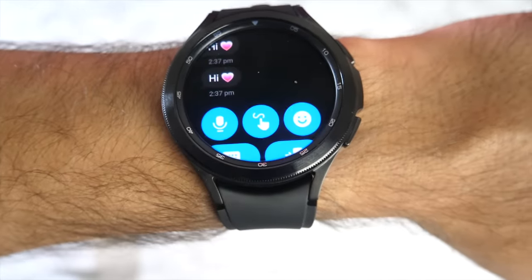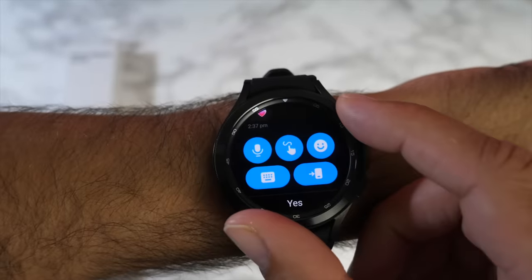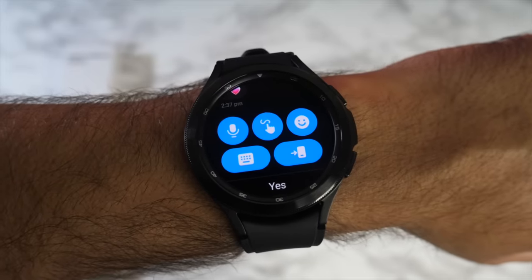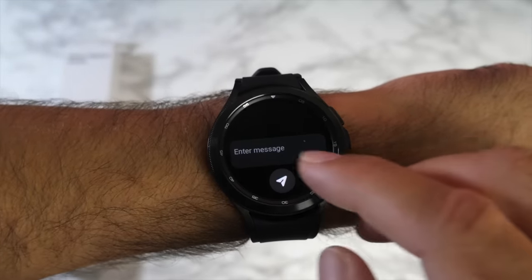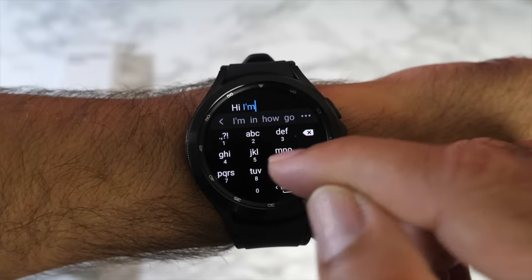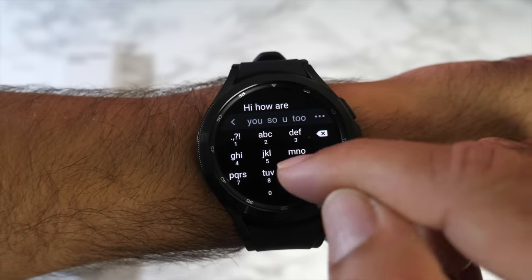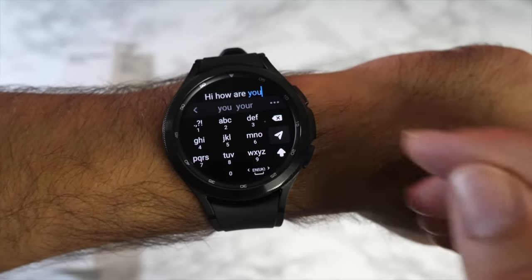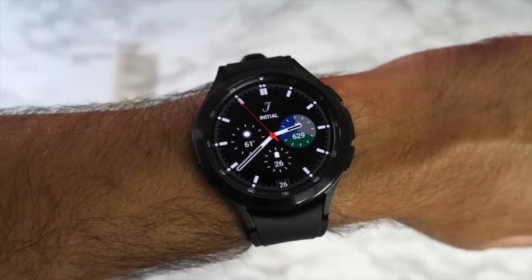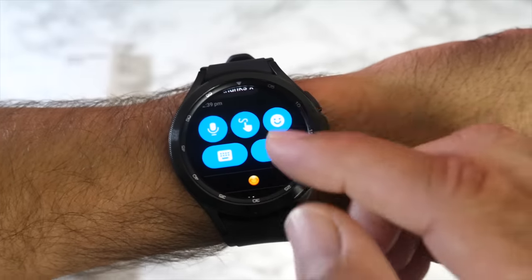Now testing WhatsApp messaging — a notification comes in and there's a WhatsApp message. You can reply directly on the watch with multiple input options: microphone, voice, emojis, and a keyboard. I'll show the standard keyboard first — typing 'hi' with autocorrect and predictive texting — and I successfully send the WhatsApp reply directly from the smartwatch.